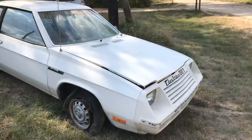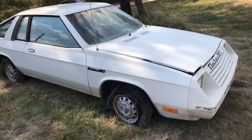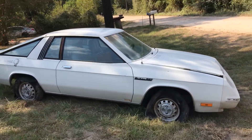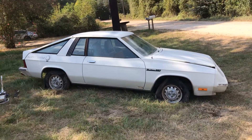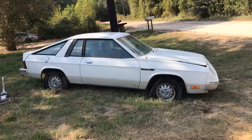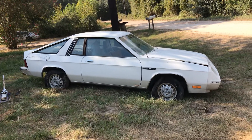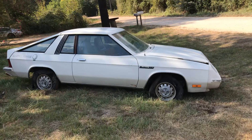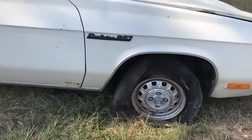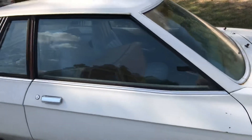Let me flip the camera around and show you a 1980 Electrica 007. I'll back up so you can get a full shot here. This car is quite literally a Dodge Omni 024 that was sent to a company in Austin, Texas back in the day to convert to an electric vehicle. They actually had their own little name badge there — interesting car.